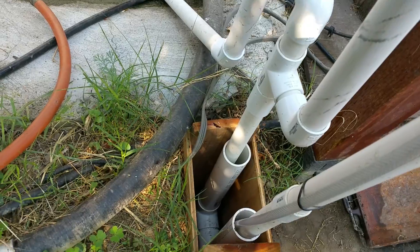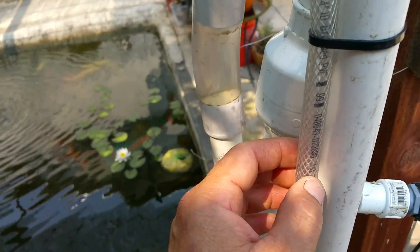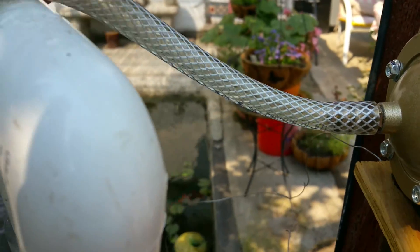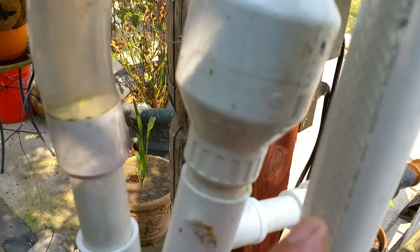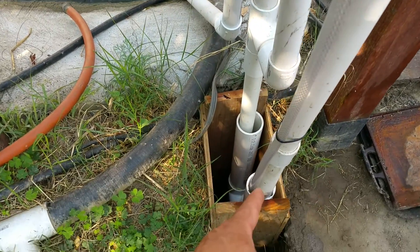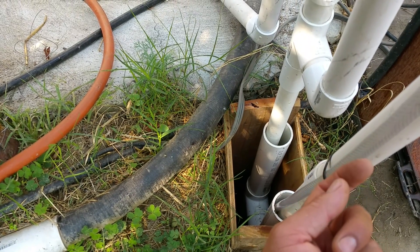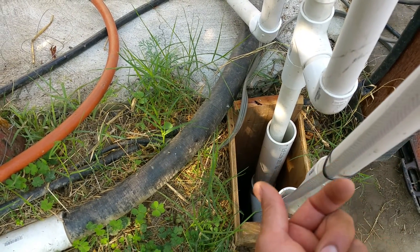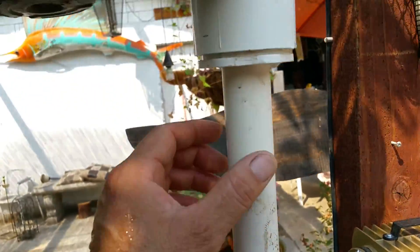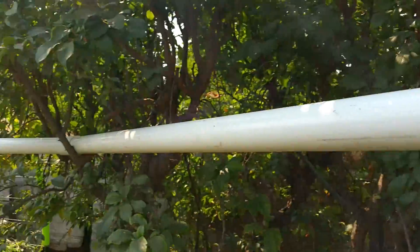This other pipe is connected to an air pump right here which blows air into this part. I wrapped the hose to the main pipe and all the way at the bottom, four feet down, the hose curls back up into this pipe. The air blows the water that's trapped inside this pipe up all the way to this section, where it gathers and flows down this pipe to my garden area.